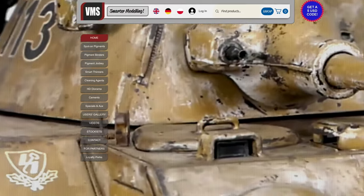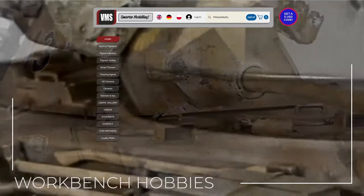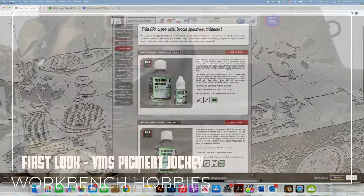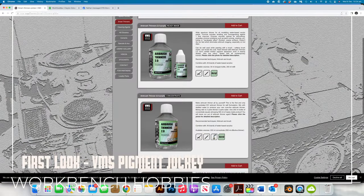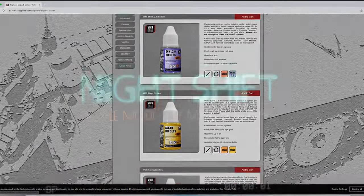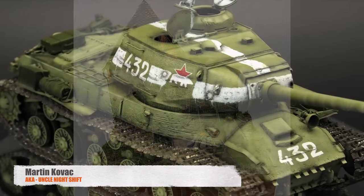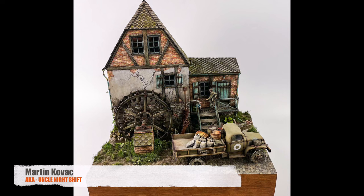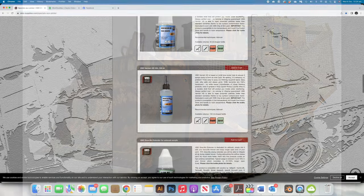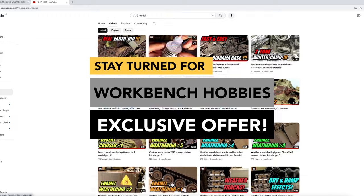For a lot of modellers, VMS may not be an overly familiar product line. However, for those of us who have heard of them, you will know that there is a buzz growing around this brand. Just like a lot of armor modellers, I first saw the VMS product showcased on YouTube by everyone's favourite uncle, Martin Kovach. I loved the results he was getting and the positive way in which he was speaking about the product. I've loved the VMS products I've used, but today I've been given a product that is new to me and is part of their Pigment Jockey range.